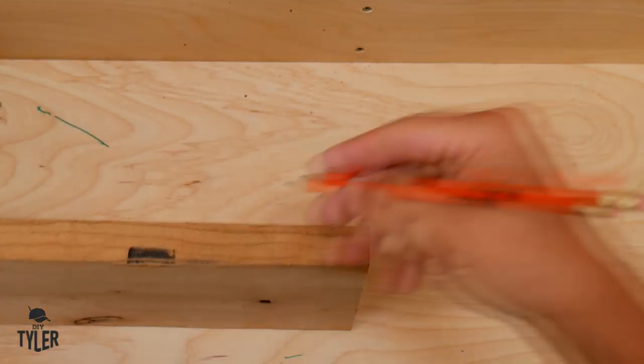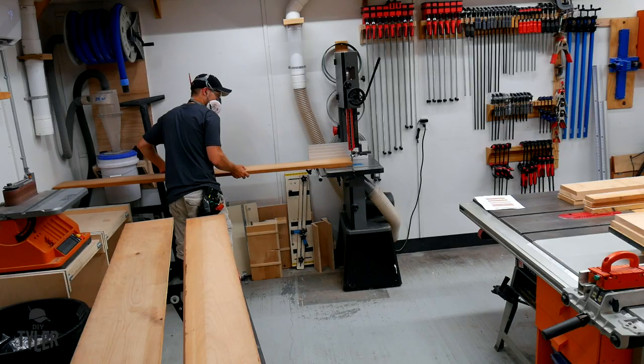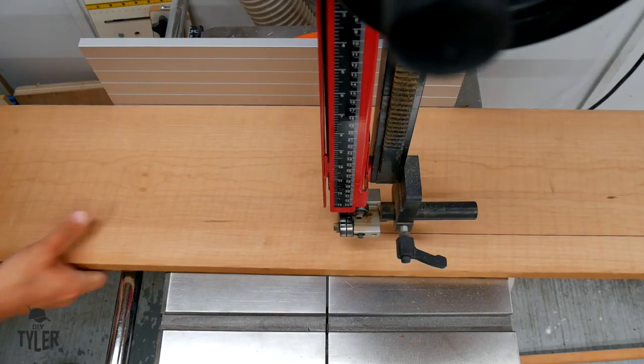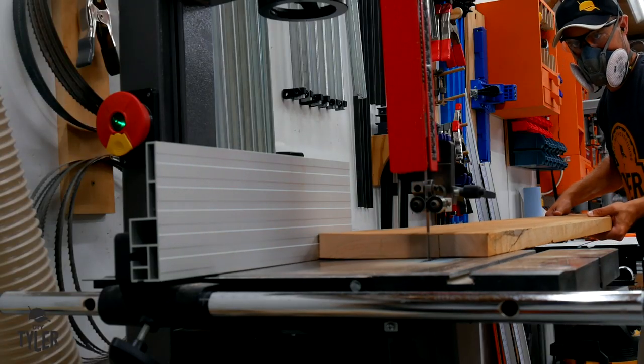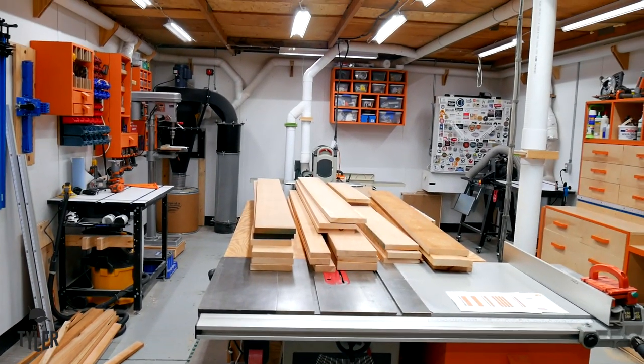I started over at the miter saw, cut them down to rough length, and made sure to mark both sides based off my plans so that when I cut one side of a board off I would still have a reference number to go off of. I then moved over to the bandsaw to rip my boards down to rough width, as it results in less material lost and less sawdust.